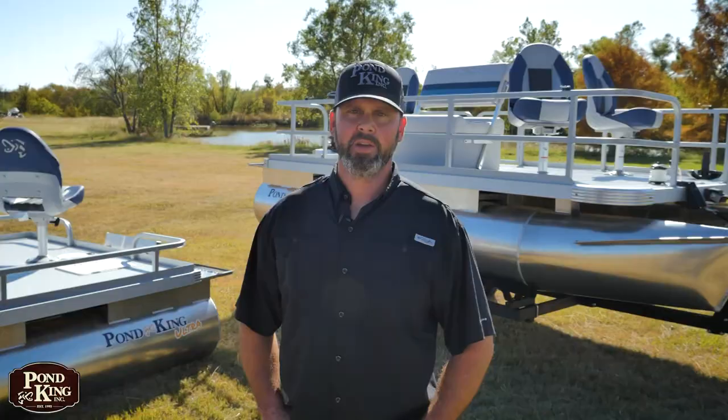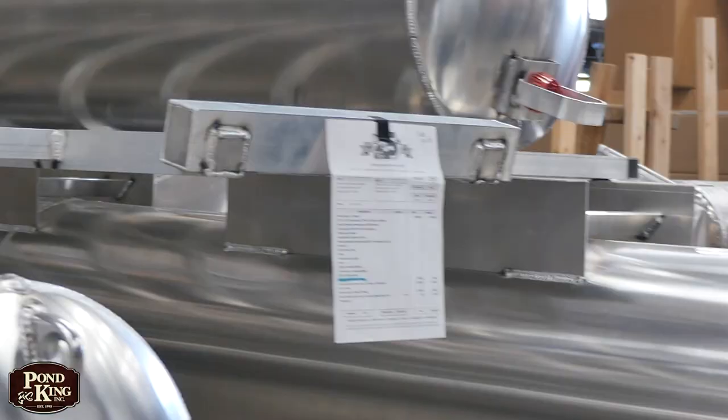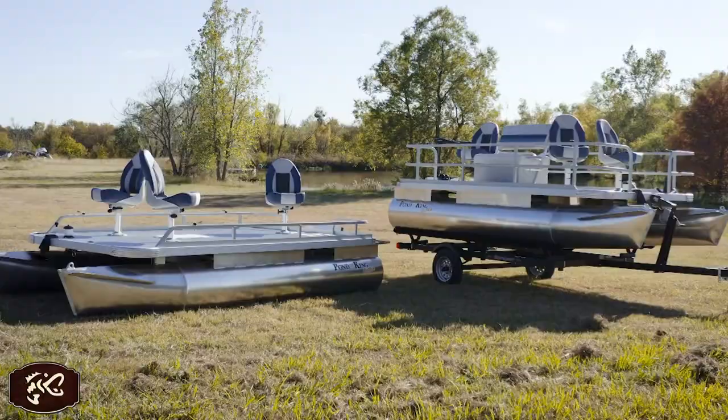The Pond King Ultra is my favorite model for families that love to fish. Also check out our other models from big to small — we definitely have one that will fit your needs. We build all of our products here at our facility in Gainesville, Texas, all built from scratch, customized to your specifications. If you like what you saw, click the button below and subscribe now. Thanks for watching guys — we'll see you all down at the pond.